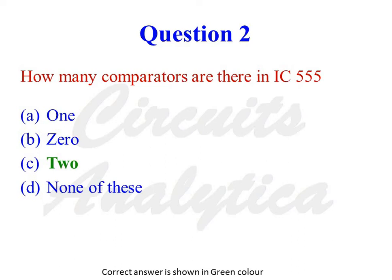How many comparators are there in IC555? The options are 1, 0, 2, or none of these. The correct answer is 2.